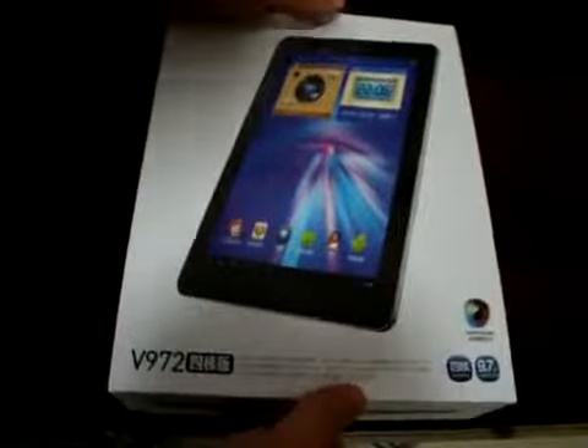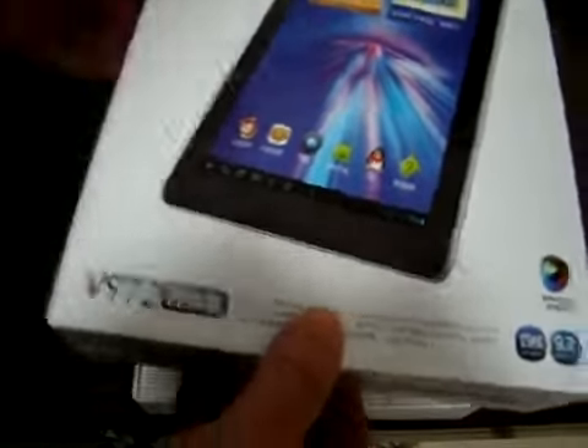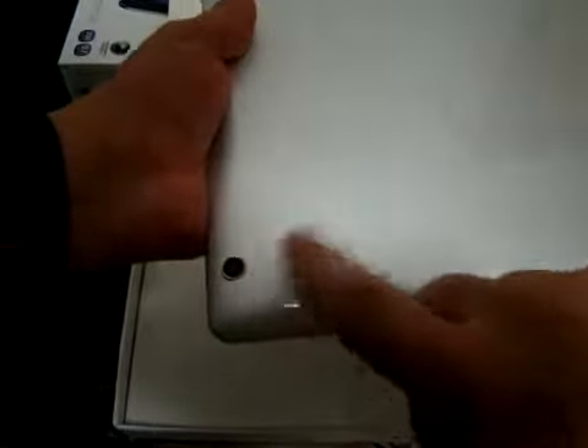So let's open this up. This is the Honda V972. It has a nice design that kind of reminds me of the VI-40. You can check this out on dealsprime.com — it has an aluminum finish. The model number is V972, quad-core, and there's the 5 megapixel camera on the back.